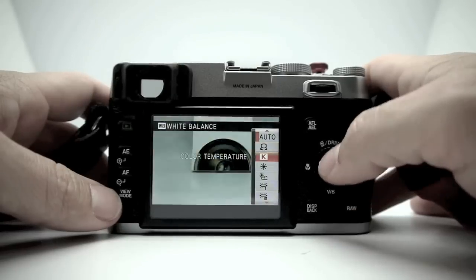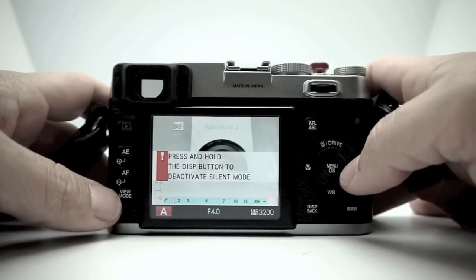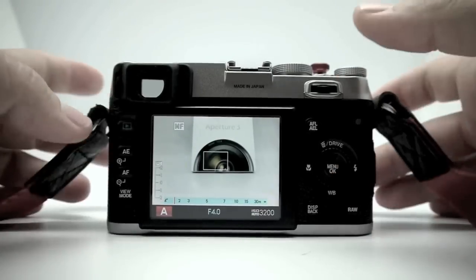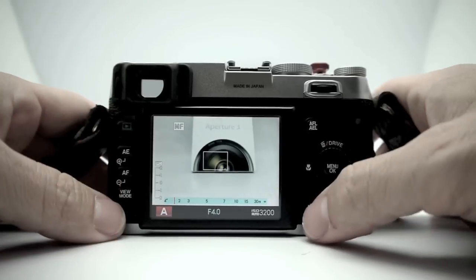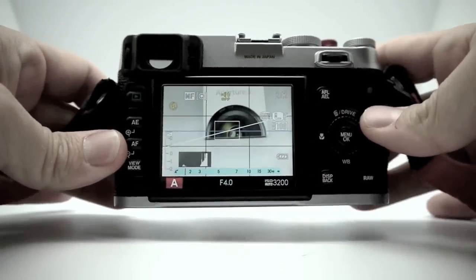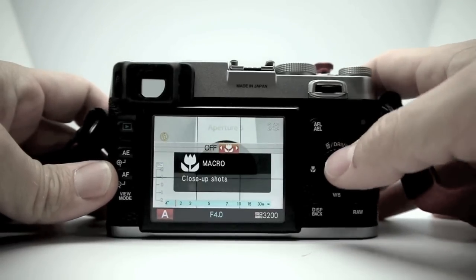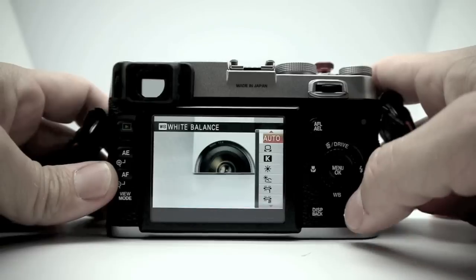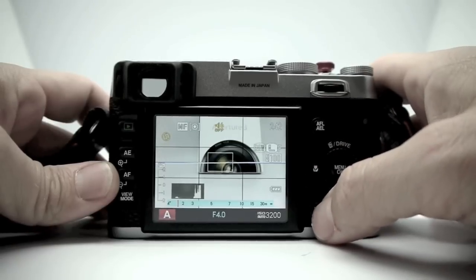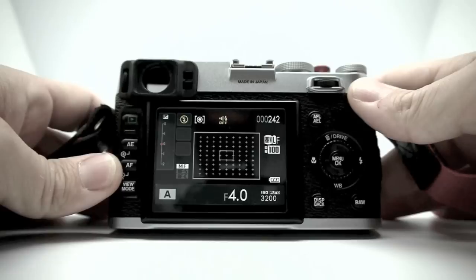White balance is set here — auto is pretty good on this camera. Flash I don't have activated because I'm in silent mode and I'm not a flash guy anyway. For the display on the back, you can choose standard display, a custom display which includes a level gauge, and you also have an info display which shows all your camera settings.